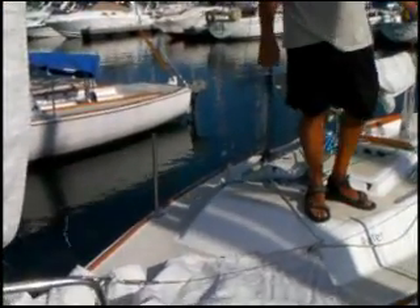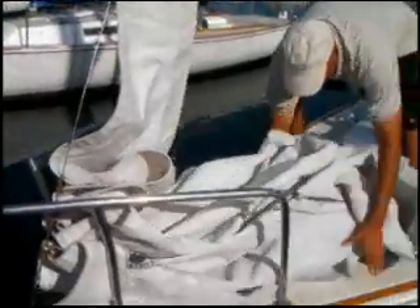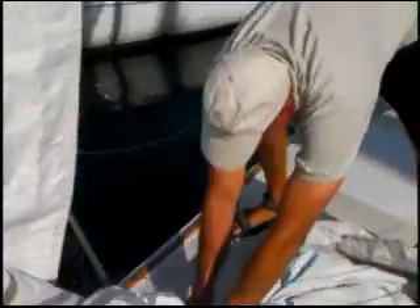The only thing that's left to do before we leave the dock is to take the jib sheets and coil them around the sail and around the bow cleat to keep the jib from going in the water. You can do it with a cleat — just go around the cleat one time, like such. Now look, the sail cannot fall overboard. You cannot deploy it without releasing it.